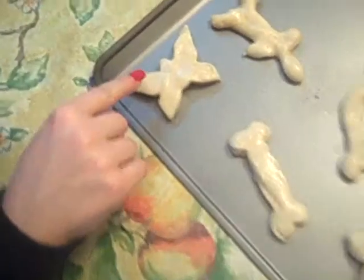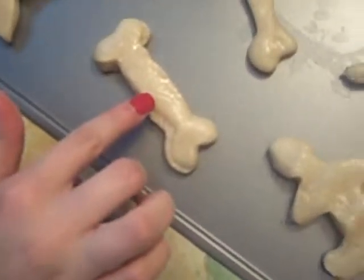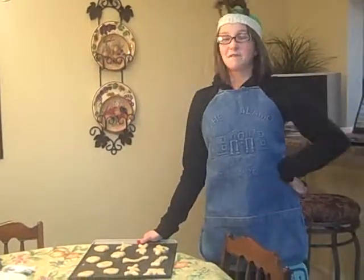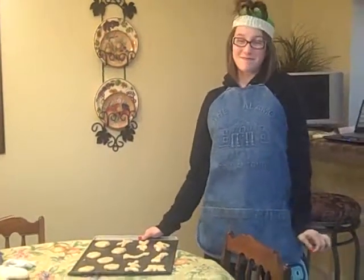This is a butterfly, this is a dog bone, and this is a person. And these are just lumps of dough. Now you just pop them in the oven and cook them for 10 to 12 minutes or until golden brown.